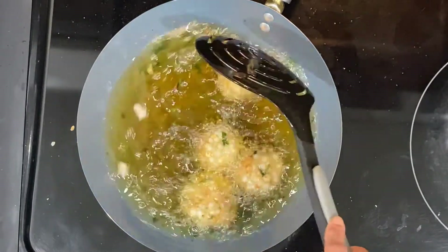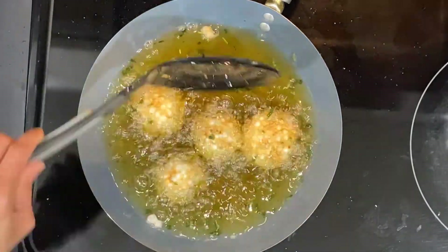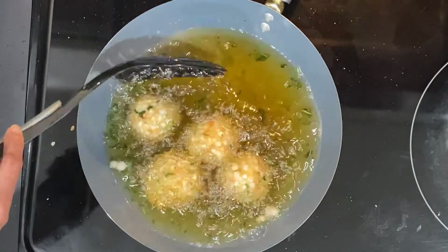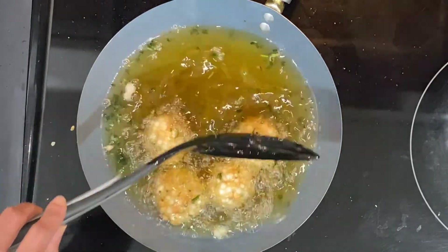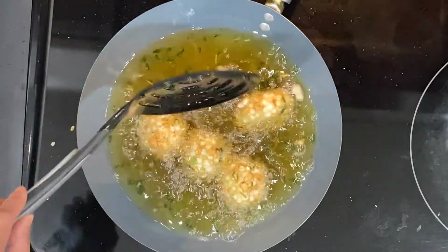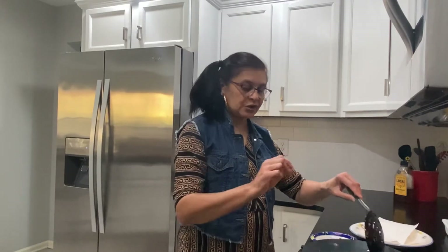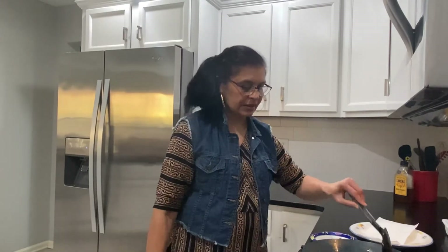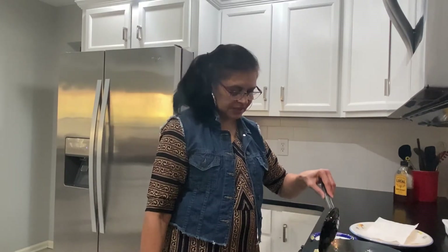Two more minutes and the vadas should be done. They should look nice and brown from the outside so you know they are cooked. On slow gas it will take some time, but that's okay because then your vadas are very well done. If you put one vada to fry and it opens up, you can add a little more potato to the mixture and redo them — no problem. Sometimes if the potato is too little, the vada opens up, so it's okay to add a bit more potato.